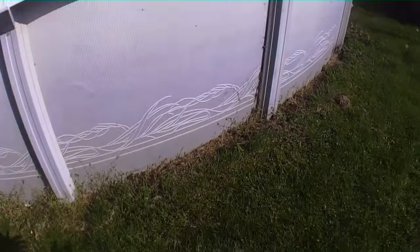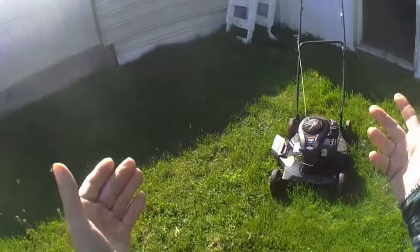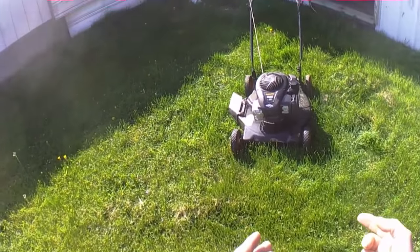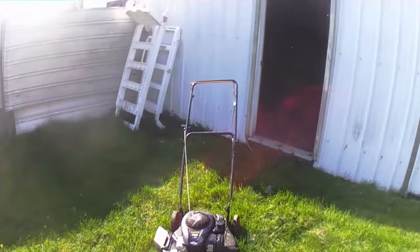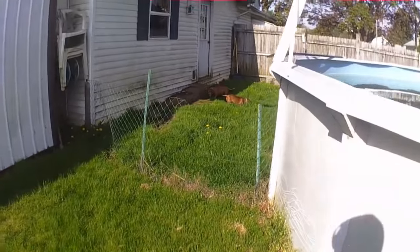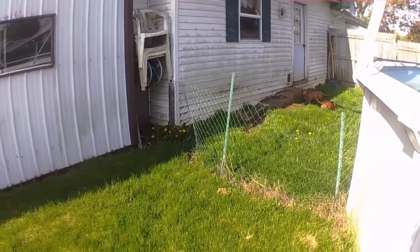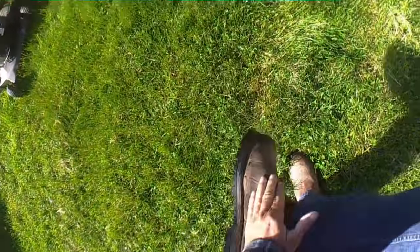Number one: safety first. That's why I'm wearing my helmet and videotaping it. If you fall down, it's best to have a helmet on your head because the mower could run over your head. Wear a helmet when you mow your grass — that's very important.